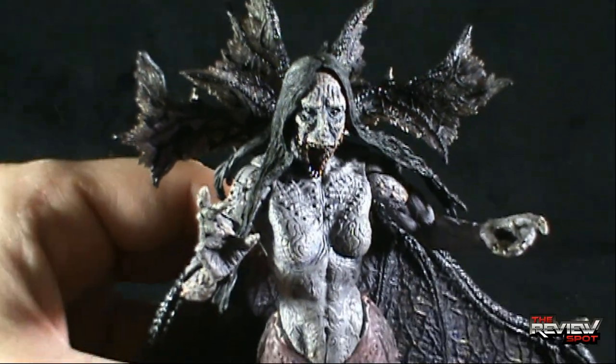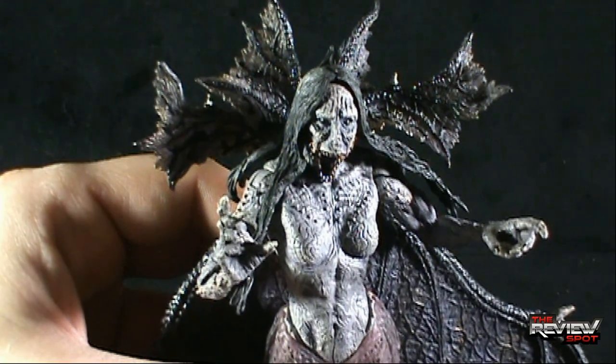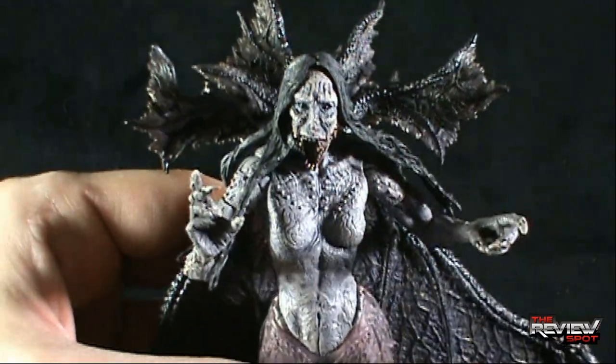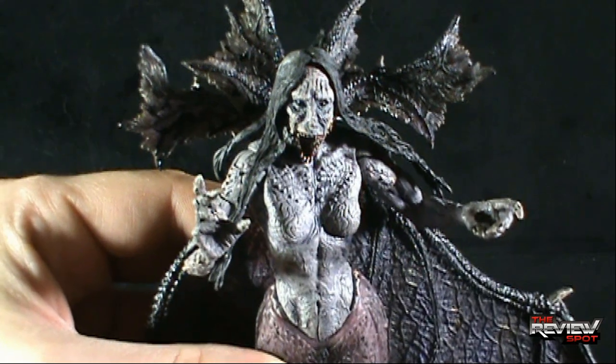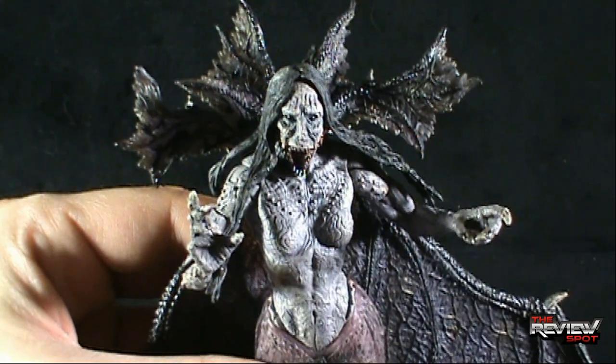Today's throwback, we're having a look at McFarlane Toys Movie Maniacs Series 5, looking at the Tooth Fairy — she's from whatever movie it might be. Thanks for watching as you always do, guys. Certainly stick around, there are more throwbacks heading your way. I'll see you guys next time.